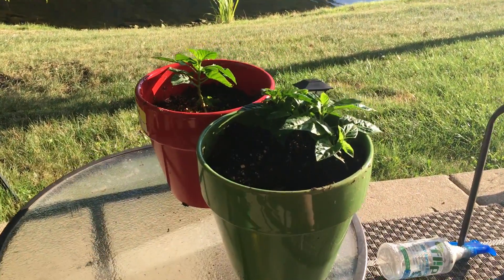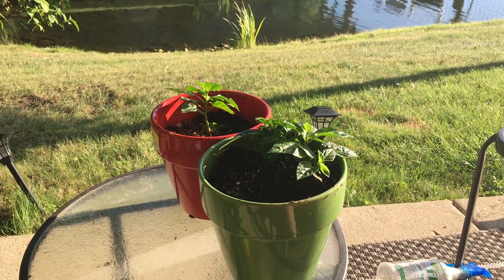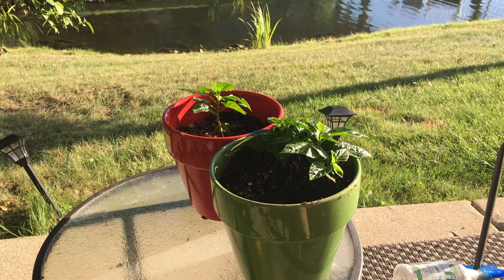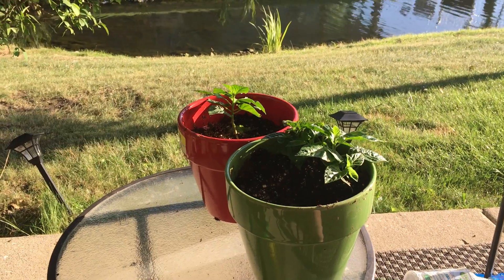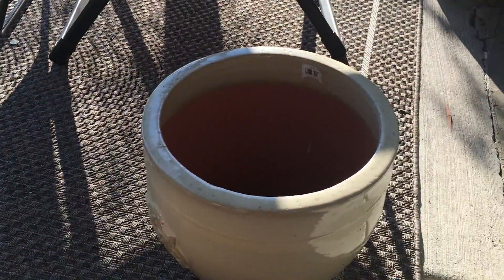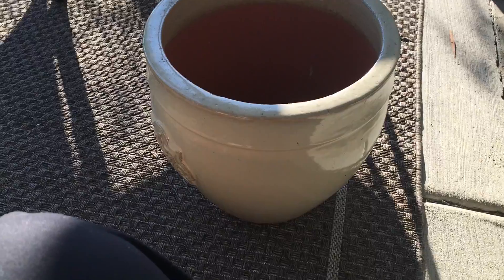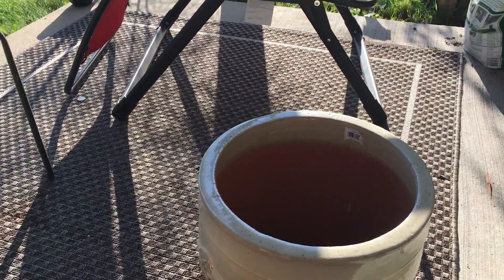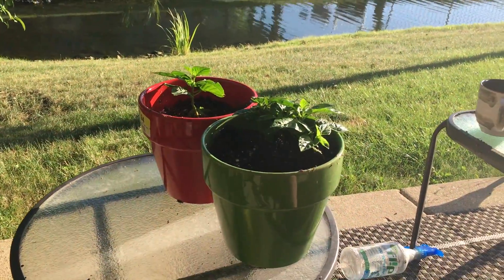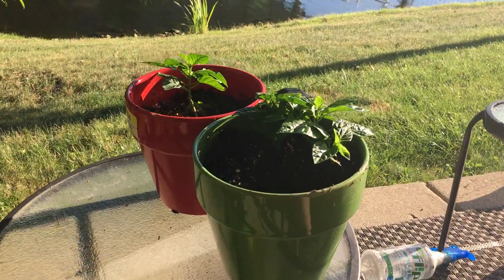So far so good. I'll update as they get bigger. From what I've read online, these plants can actually get to the point where I'll need a much larger pot to accommodate them, so I bought this one, which I might be able to fit one or maybe two plants in. It's a pretty big pot, so I will update this video series as it progresses.